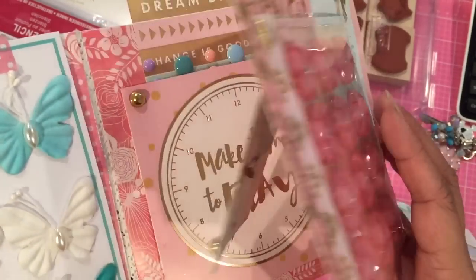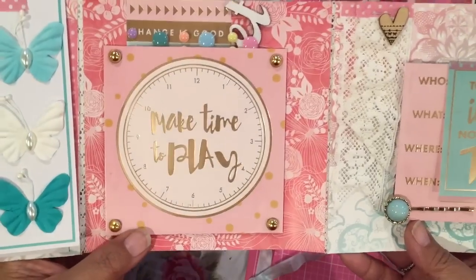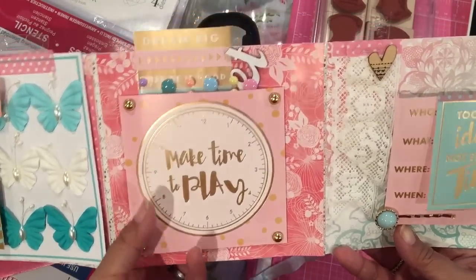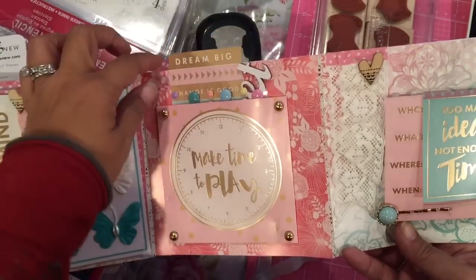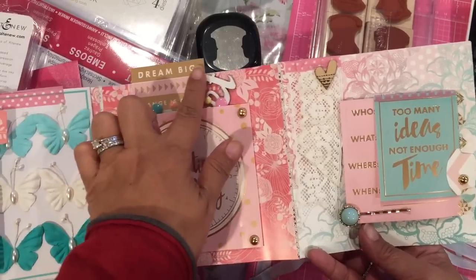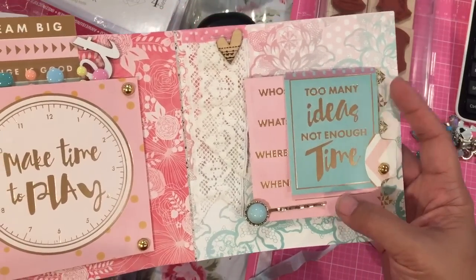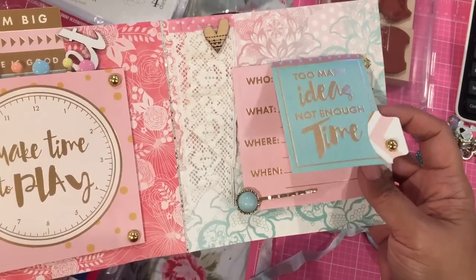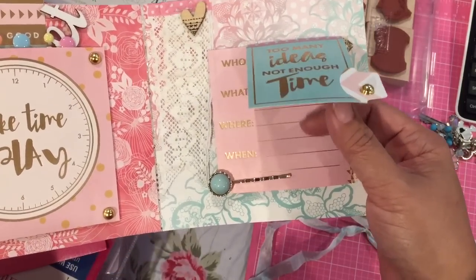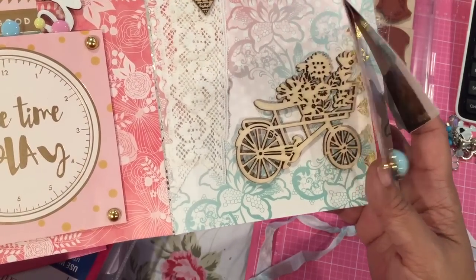When you flip it open there are these two pages — this centerpiece is a pocket that I made out of a piece of the cut apart. It says 'make time to play' and I've stuck some goodies down in there. This actually is not a tag — you don't pull it out, I glued it down — so when it's closed you can just see it say 'dream big.' Then there is a flip-up tab, and there's going to be something underneath there too.